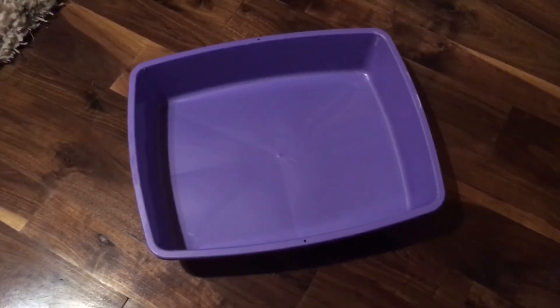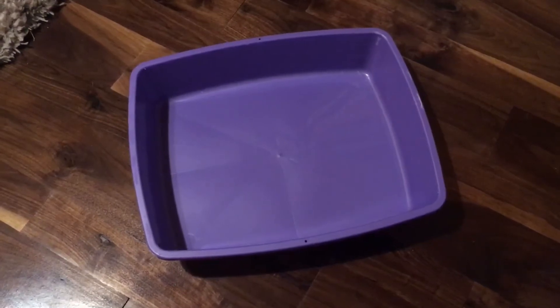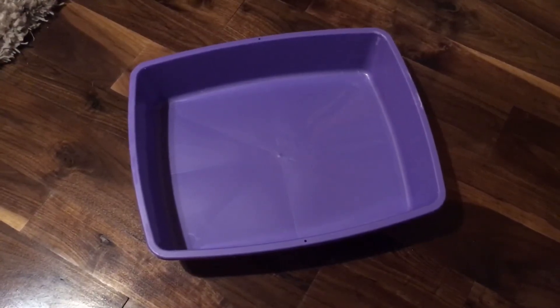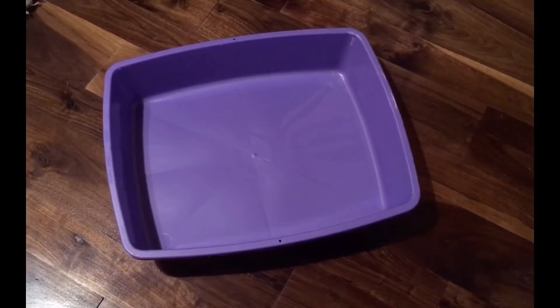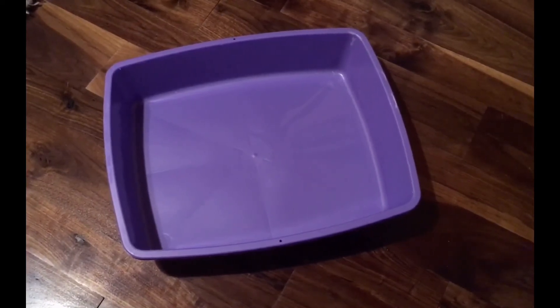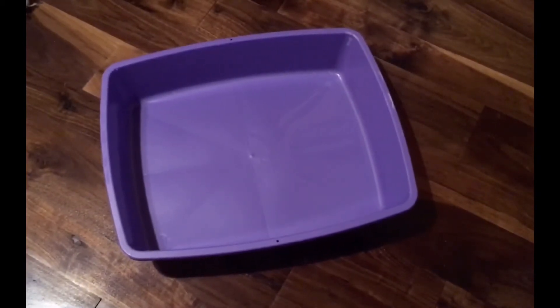Hey guys! So today I'm going to be showing you how to litter train your guinea pigs. When litter training guinea pigs, they're not going to be 100% like a rabbit would be if you have them spayed or neutered. They're going to have accidents, they're going to pee outside the litter box and obviously poo everywhere. But the majority of the mess is captured in the litter box and it makes it much easier to clean the cage, and the cage ends up looking much nicer.